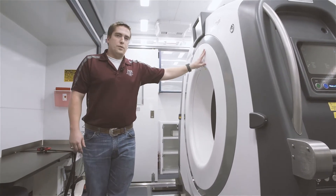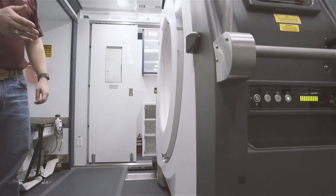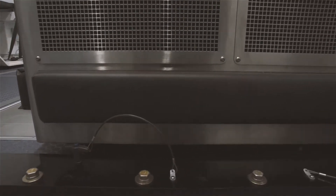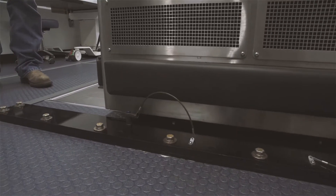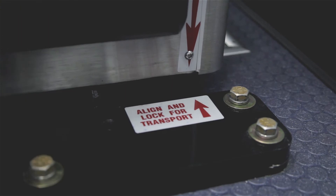It's currently in transport mode. At the end of the black plates you'll notice these T-pins that are helping to lock it in place, so this scanner is not able to move until we take those pins out and are ready to allow it to move.